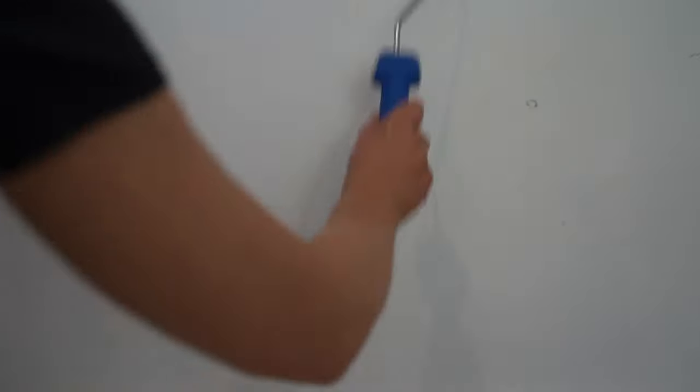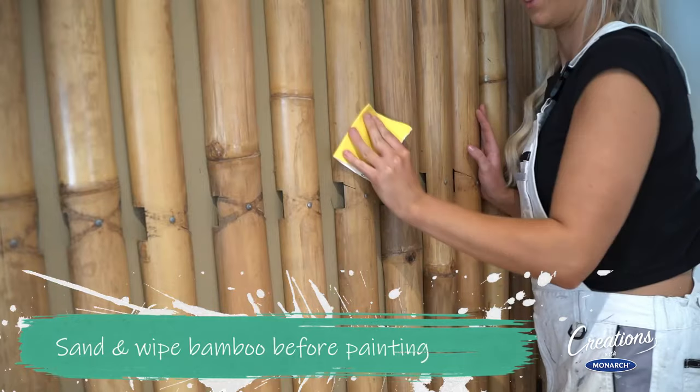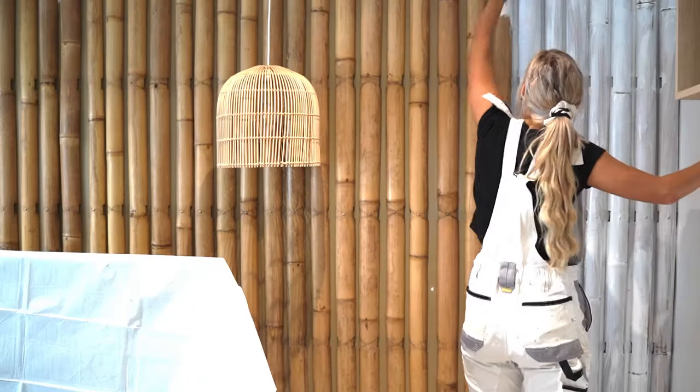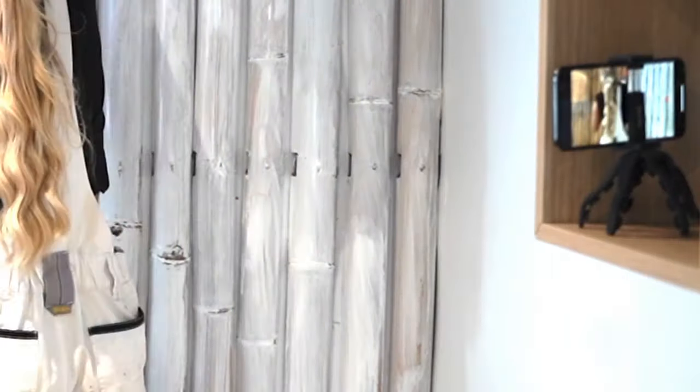Now we've touched up the rest of the room, let's move on to the bamboo. Always give bamboo a really good sand, even if you're painting bamboo furniture. I'm using a 50ml paintbrush from Monarch's Advanced Vans range to get in all those cracks and crevices — one coat to prime, seal, and get it done.